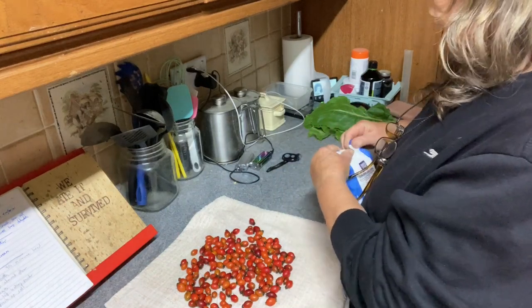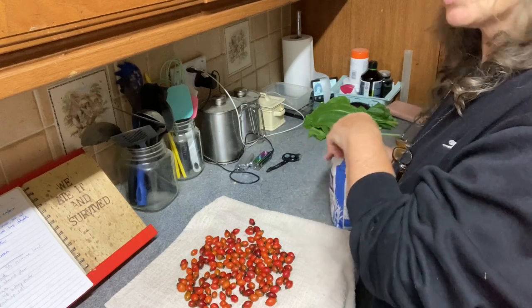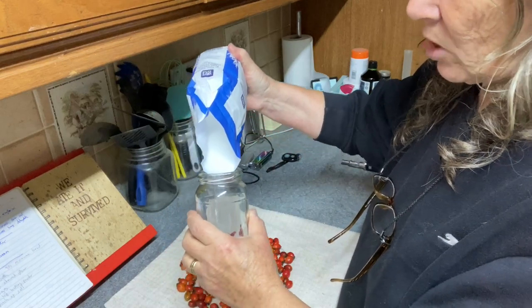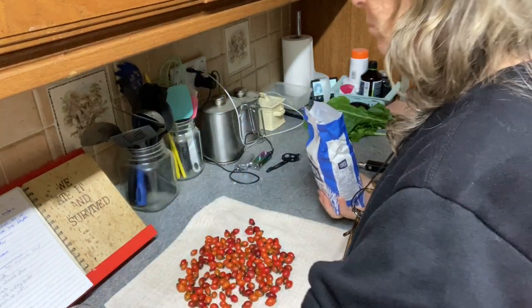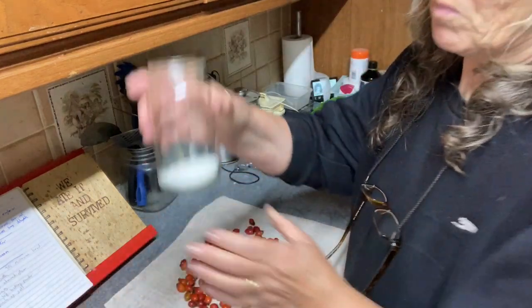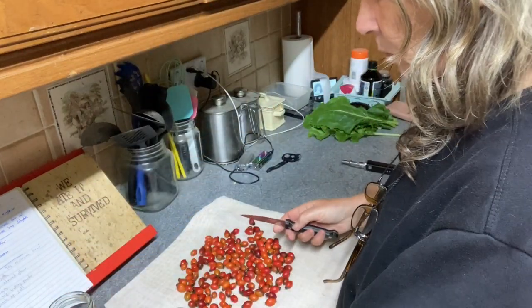Now what I was reading said that because it's uncooked it retains more of the vitamin C, which makes sense — you're not cooking the vitamin C out. So a layer of sugar in the bottom of your jar, your rose hips are washed.